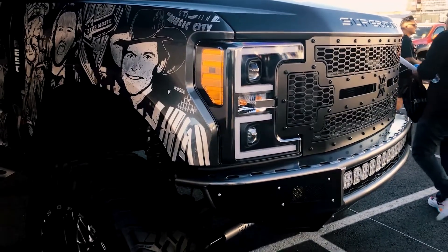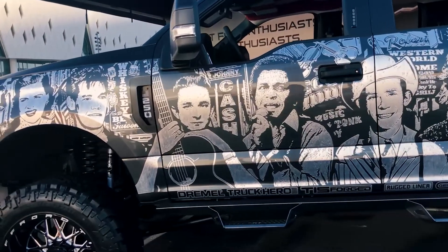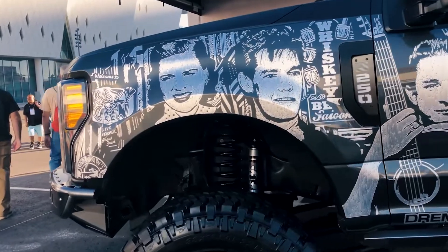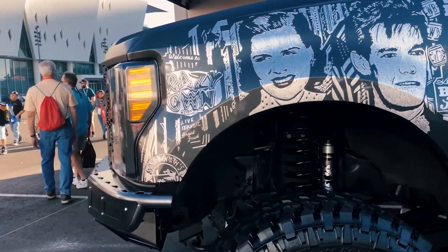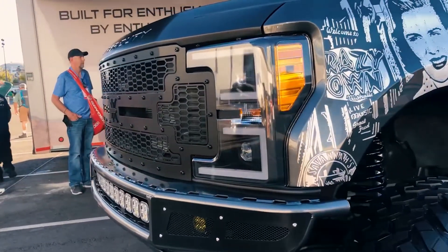22x12 TIS wheels wrapped in 38 Nittos. American-stitched American flag headliner with the road wire kit. It's beautiful inside — this thing is just full of little Easter eggs and secrets all over the place. I just saw the headliner and we'll get to that in a few minutes.